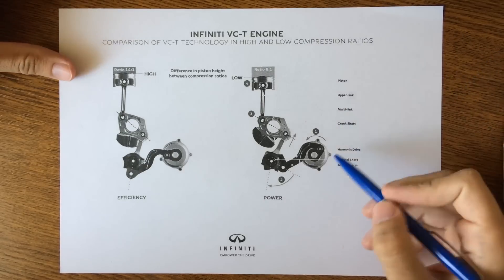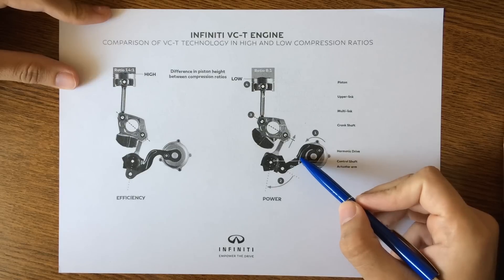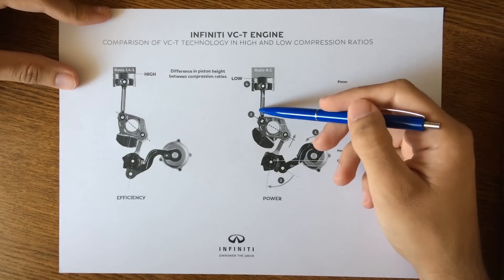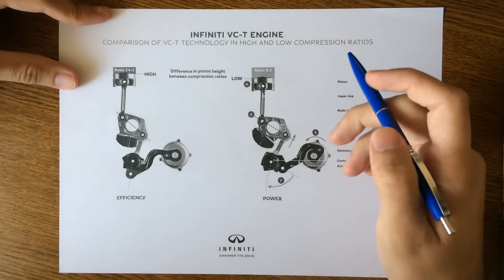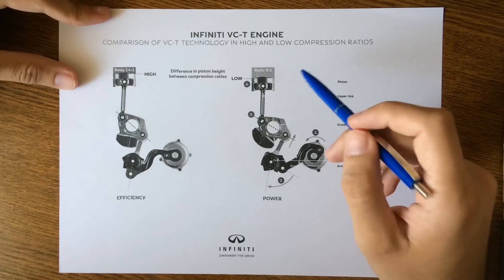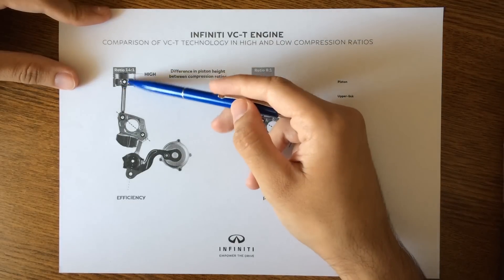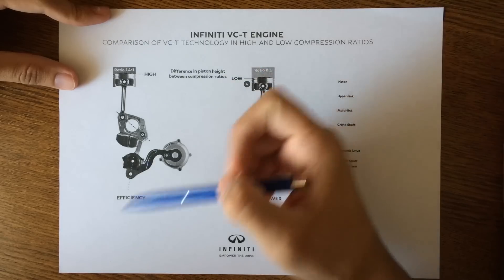To summarize: moving the harmonic drive to the left lowers the piston height, which decreases the compression ratio. Moving it to the right raises the piston position and produces a higher compression ratio.